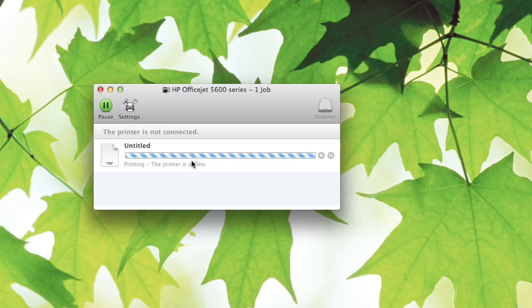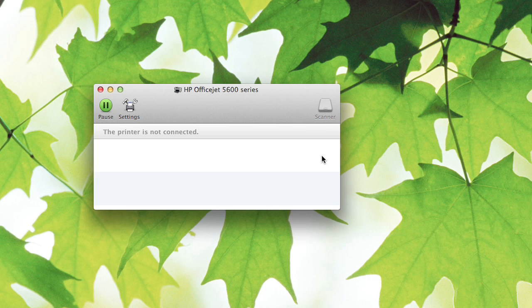It says the printer is offline — I don't have a printer right now. Basically, to cancel the print job we just hit the X right next to it. Canceled, and that's it.